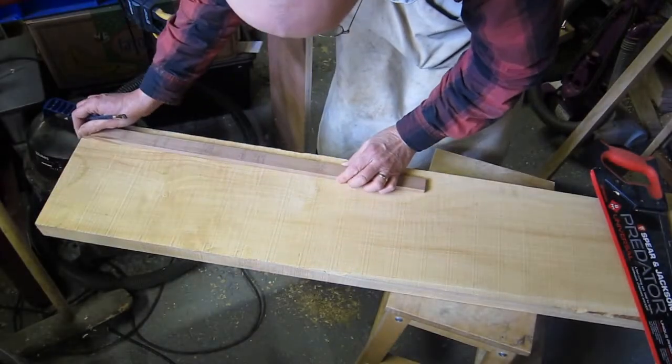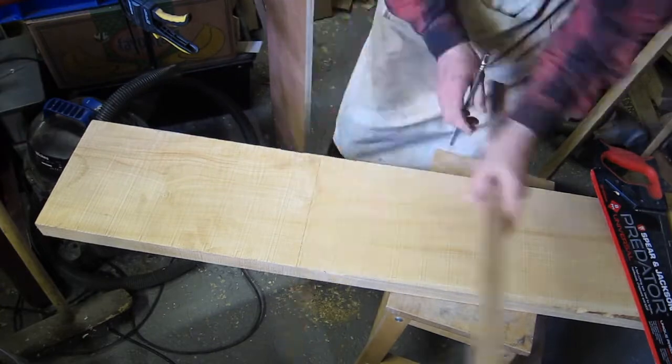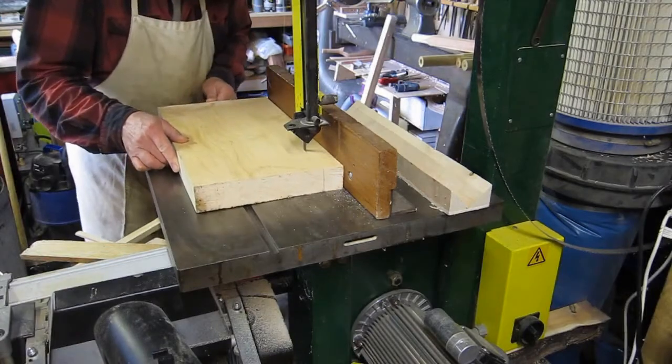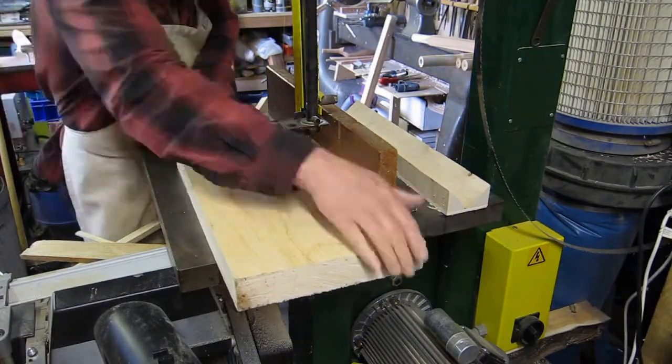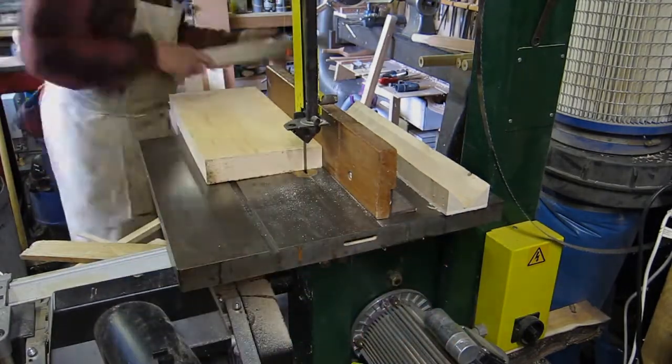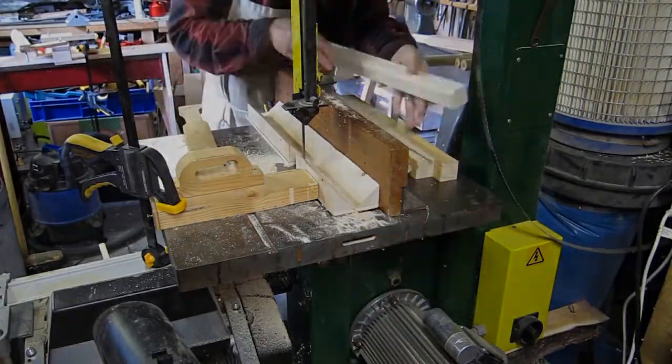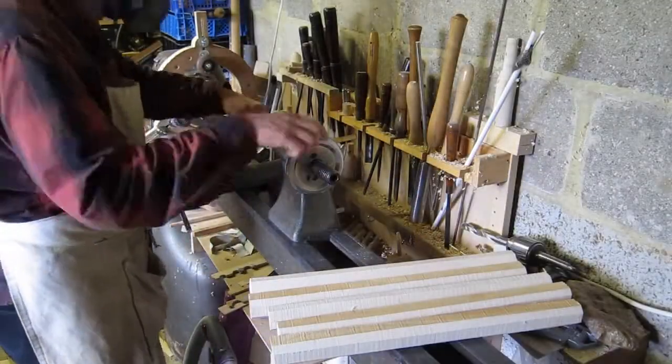First, mark the required length on the piece of wood and saw. Then you can cut the piece up into billets on the bandsaw. I then cut the corners off and end up with octagonal pieces of wood.